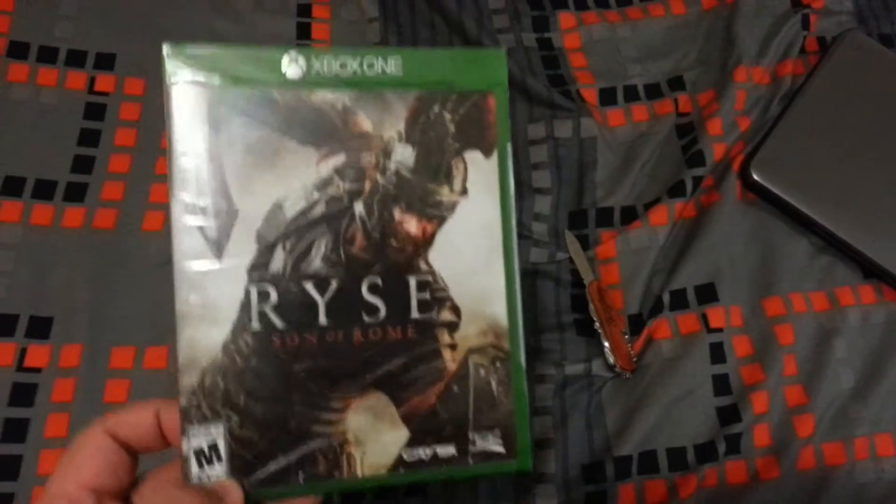What's up YouTube, Offenator here, and today I'll be unboxing Ryze: Son of Rome for the Xbox One.